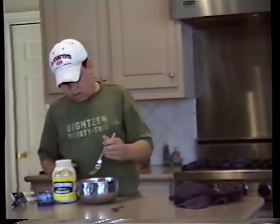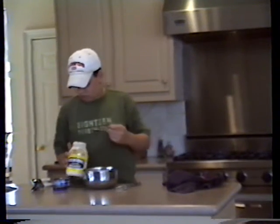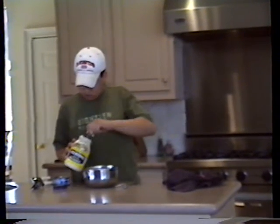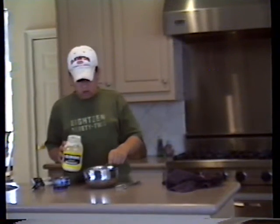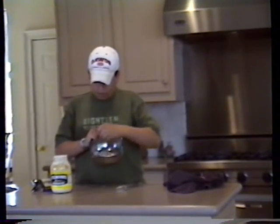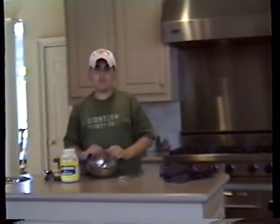Alright, now take a spoon and get some mayo and put about two spoons of mayo in there. Then you stir it all up and chop it up and make sure it gets really, really fine and soft.